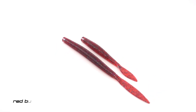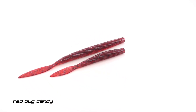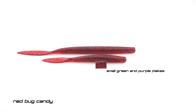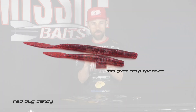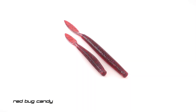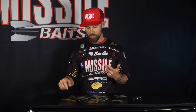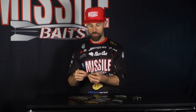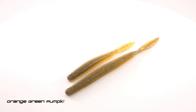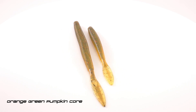We've also got new colors in the Quiver — we've got Red Bug Candy. Now this is not your normal Red Bug; it has got some small purple flake in there that just pops in the sunlight. It really looks amazing. We added this color to the Quiver 6.5 and the Quiver 4.5. Also in the Quiver 6.5 and 4.5, we did the orange green pumpkin core, borrowed from our Ned Bomb series — a core shot color that works in a lot of different places.